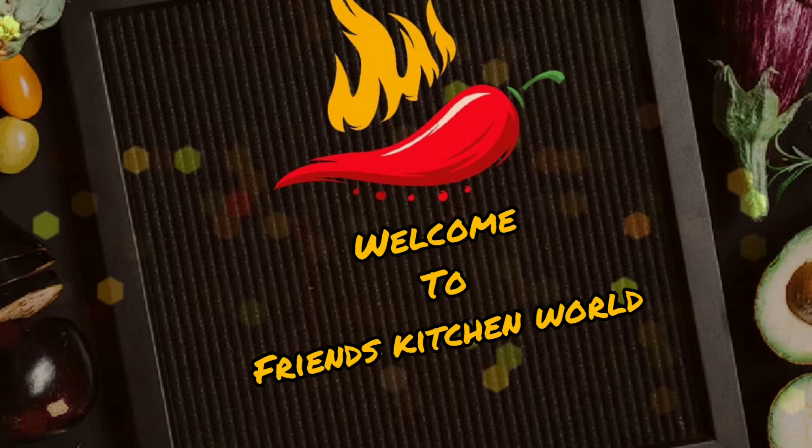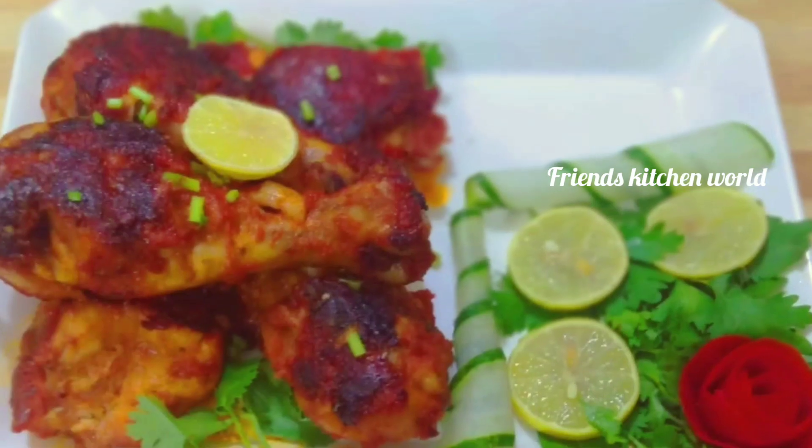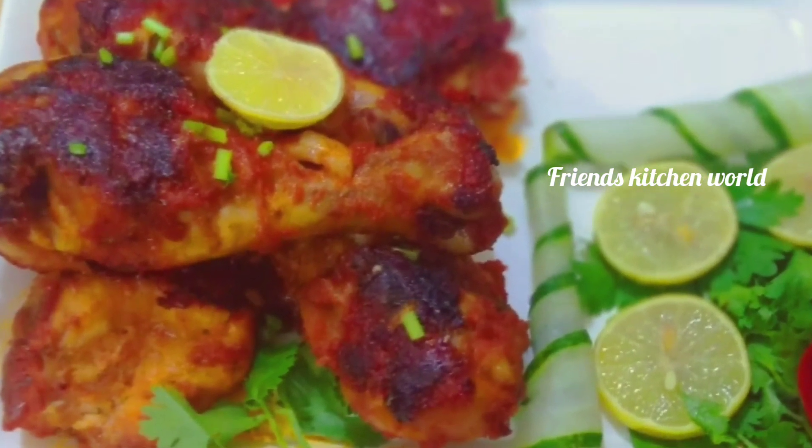Hi Friends! Welcome back to Friends Kitchen World! This is our style of Peri Peri Chicken recipe.